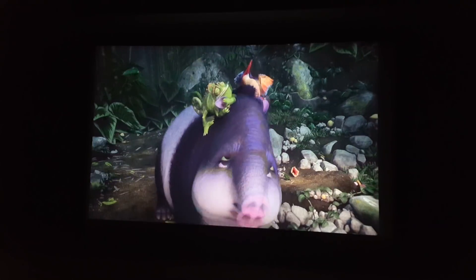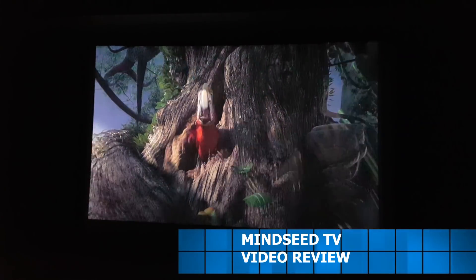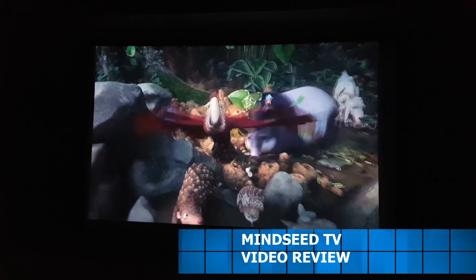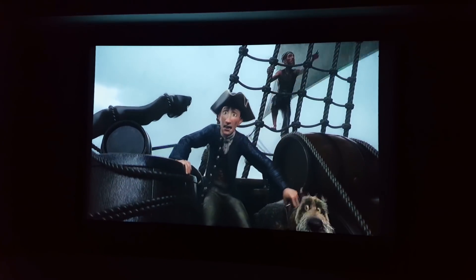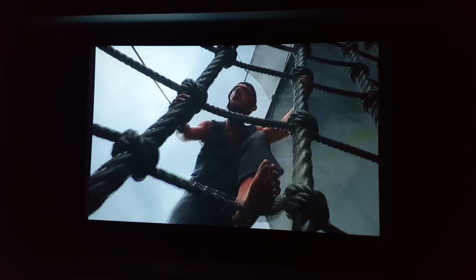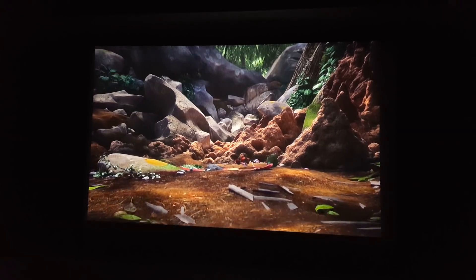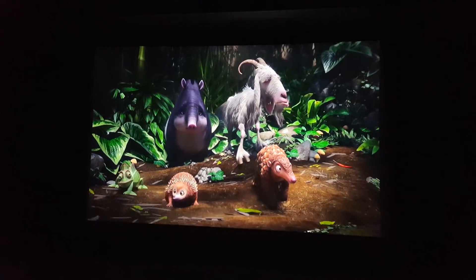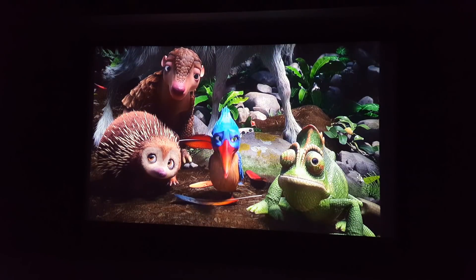This projector has 2000 lumens brightness. It is 800 native resolution but it does support 1080p playback, and it can get up to a maximum of 300 inches. You've got Bluetooth, Wi-Fi, and the Play Store so you can download whatever applications you want — you can even play mini games on this thing. Very very nice projector, good quality.